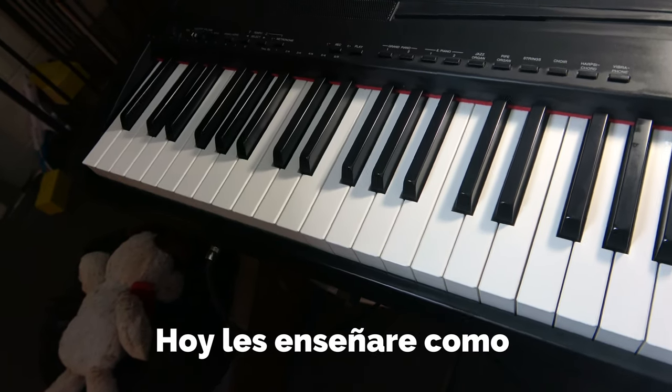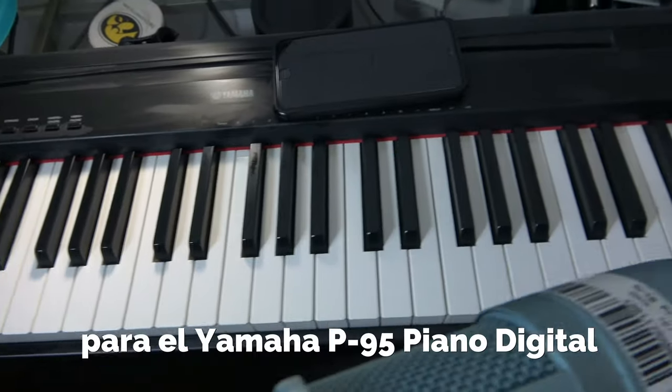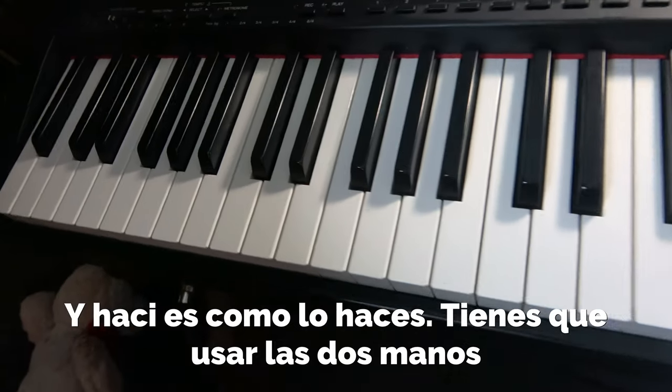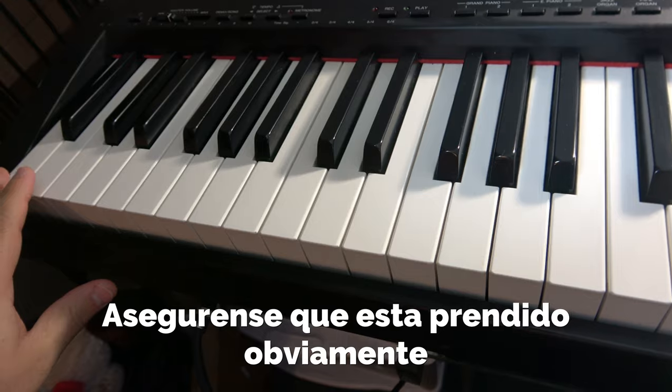Hello YouTube musicians, today I'm going to show you how to reset the pitch for a Yamaha P95 digital piano. This is how you do it — you have to use both of your hands and press and hold the following notes.